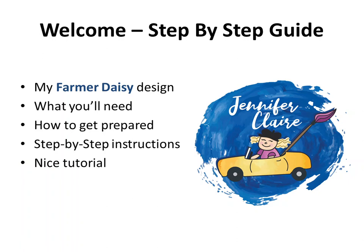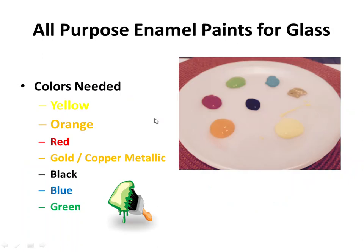To begin, you're going to go to your local craft store and look for all-purpose enamel paints specifically for glass. Some might be multi-purpose, some specifically for glass — you can tell by a picture indicator on the top, either an 'E' or a little wine glass. The colors you'll need are yellow, orange, red, gold, copper metallic, black, blue, and green.